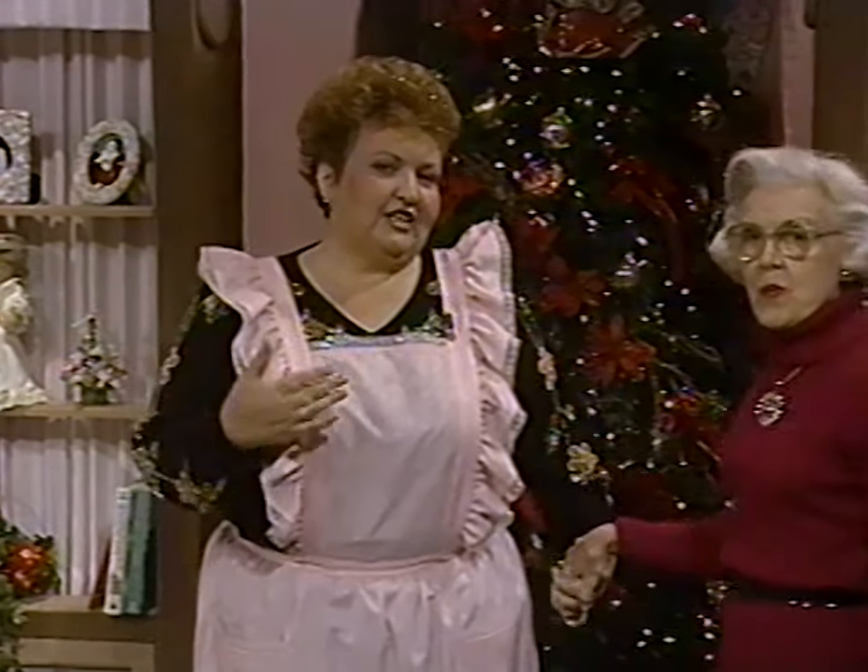Come over here. We're going to invite the folks to come right back after this message, because we're going to start our Christmas dinner and you're not going to want to miss one minute of it. We'll be right back.